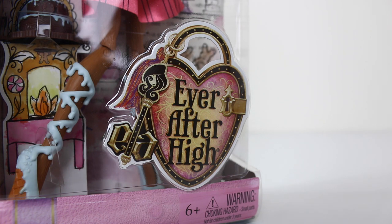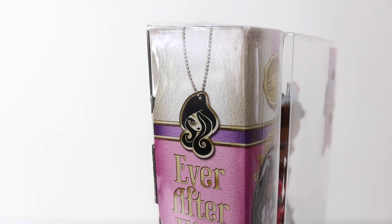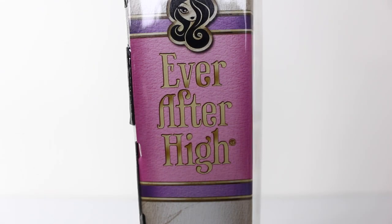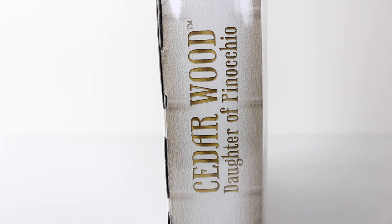This doll is also recommended for ages 6 and up. On the side of the box it's been made to look like the spine of a book, and we have this little pendant which has been used as a bookmark. Just under that it says Ever After High on a pink background, and again on the side of the box it says Cedar Wood, daughter of Pinocchio.